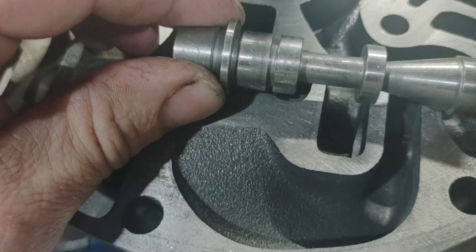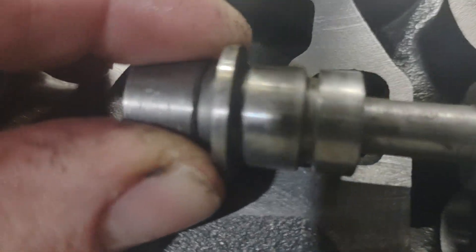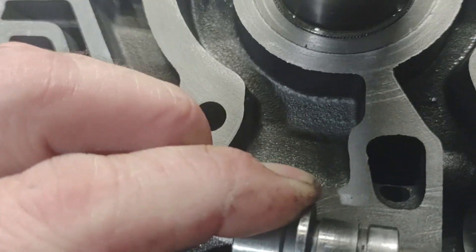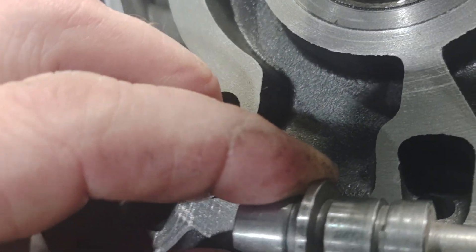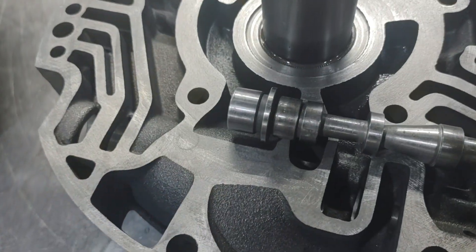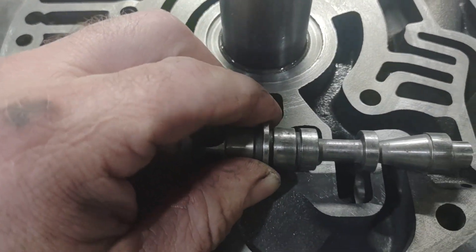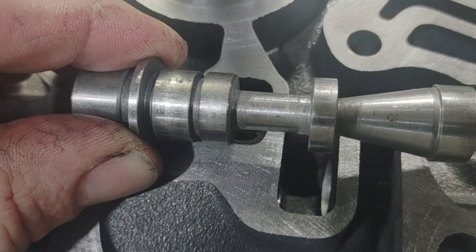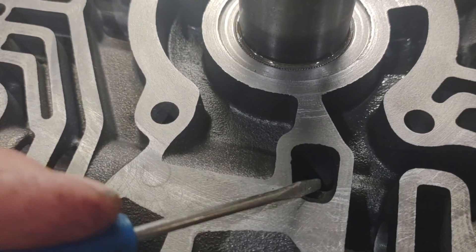When it goes into regulating mode — when it's regulating the line pressure and it starts to crack open to recirculate the fluid — you can also see that it regulates into the converter charge circuit. It starts to crack open to that hole. The issue is that with fixed line pressure or when commanded to a higher line pressure, this valve doesn't open as far.